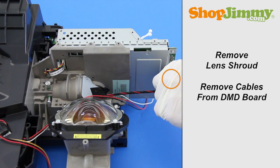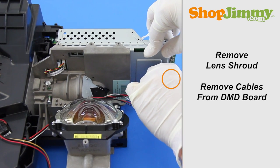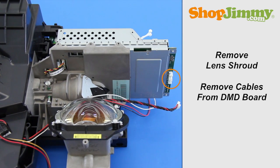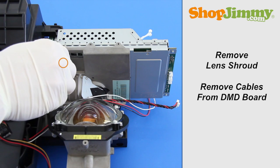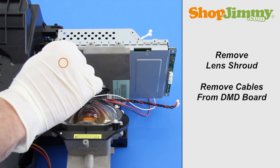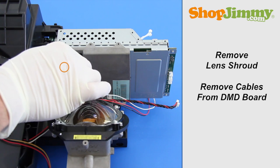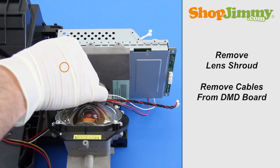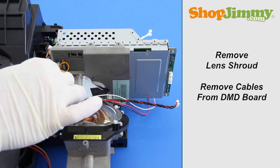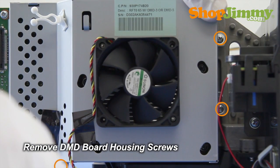Remove all cables from the DMD board. Remove the DMD board housing screws.